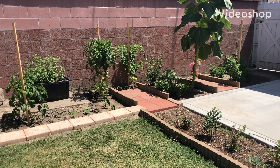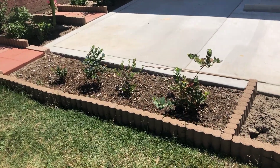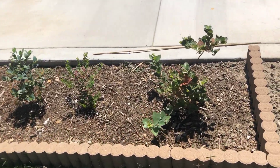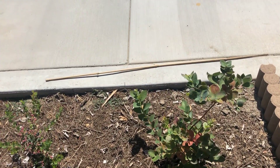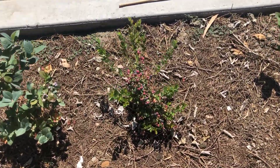Hi everyone! Hope everyone is staying safe during this critical time. Finally, I am able to pull some time to cover all backyard veggies and fruits growing, along with the beds we made using cement edges.